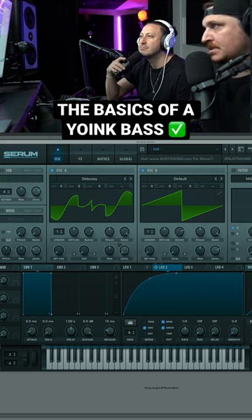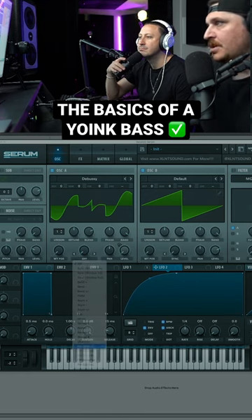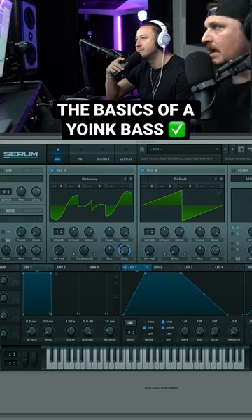Before we go ahead and apply this to something, the first thing we're going to do is find a nice little FM tone. I kind of like that. So let's pick the level back down. Go ahead and put this bad boy right there. That sounds pretty cool.